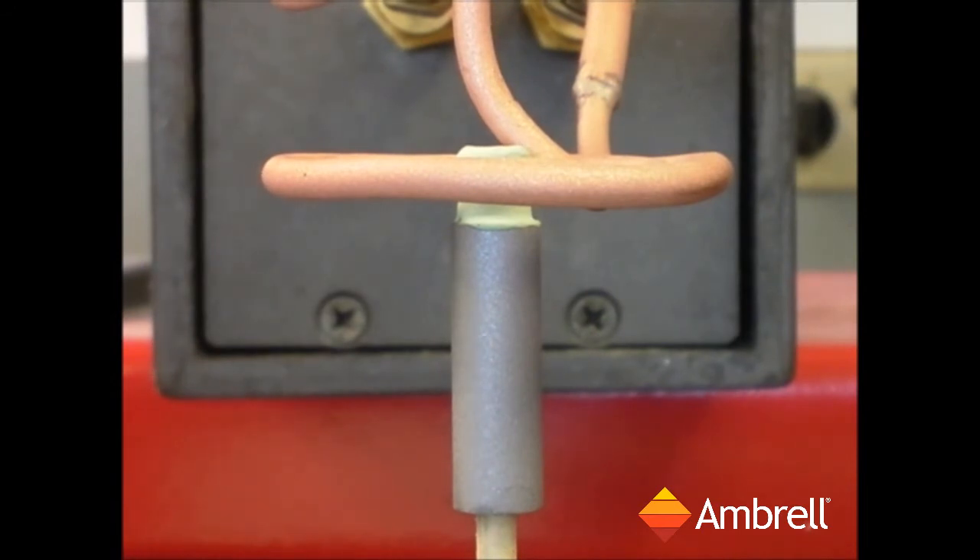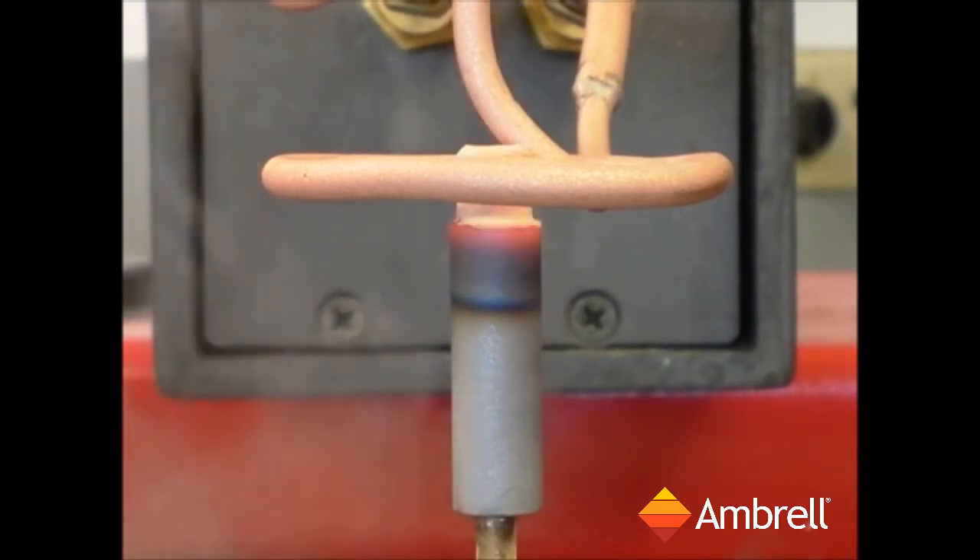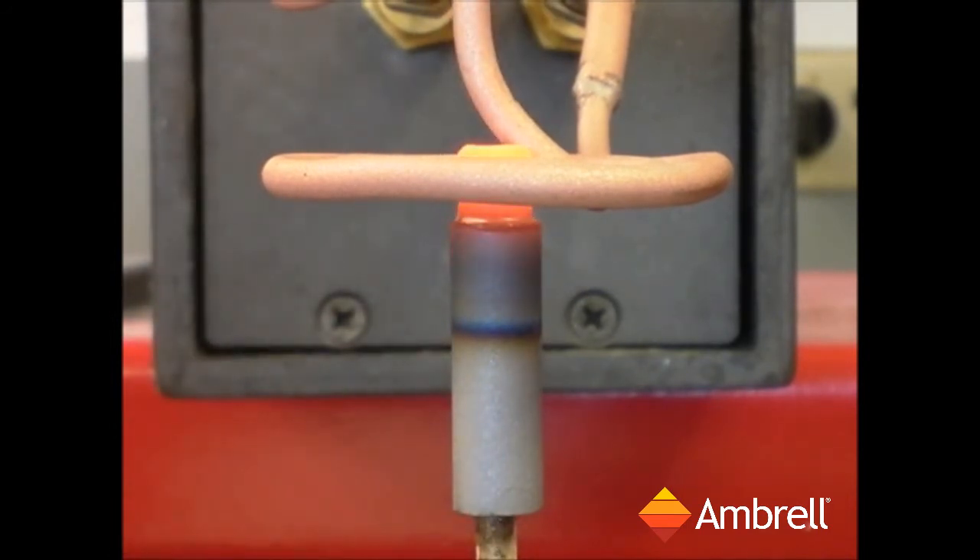Alright, the induction power is now on. The tip of the part has reached temperature and the annealing application is complete.